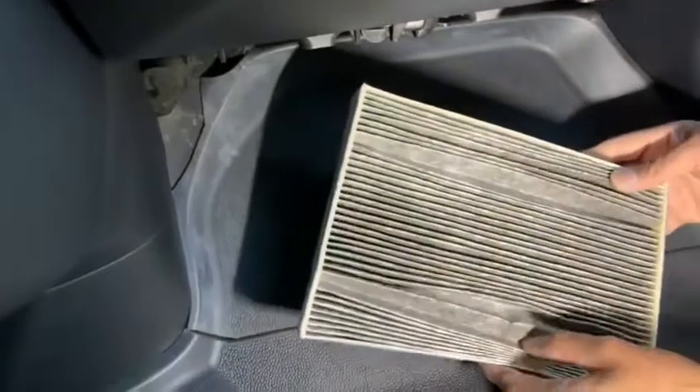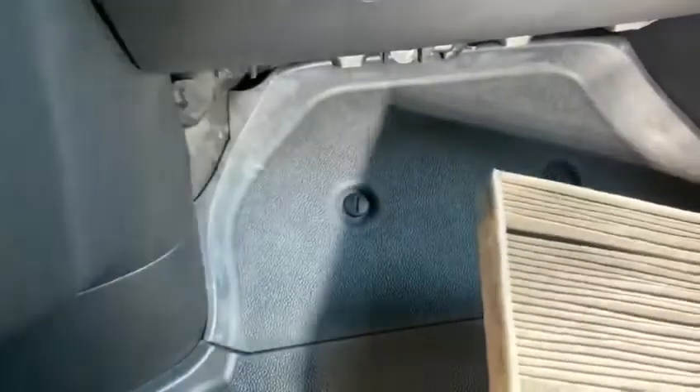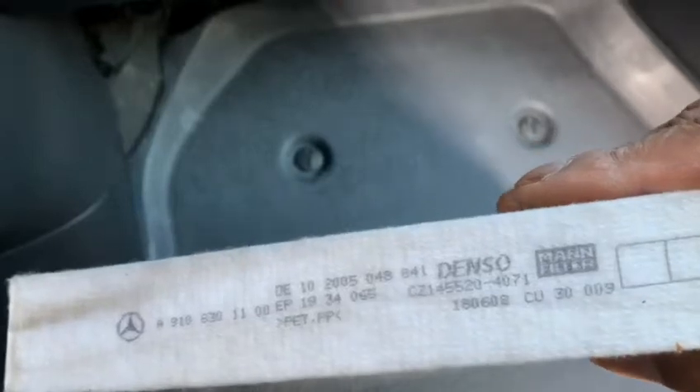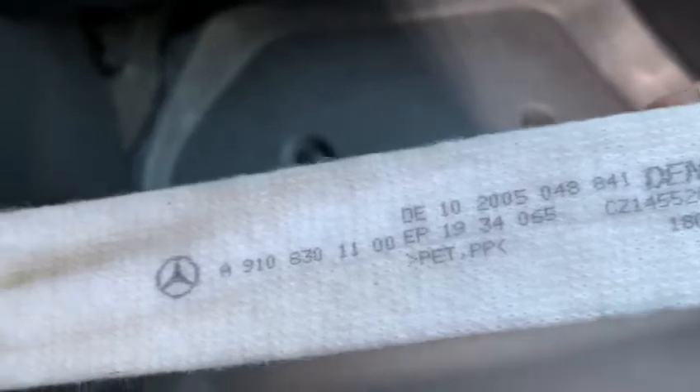If you're changing your filter, you should know that this is our old filter at 30,000 miles on a 2019 Sprinter. I have a part number here — it's made by Mann, I believe — you can see the part number on the filter.